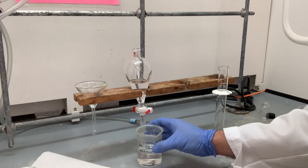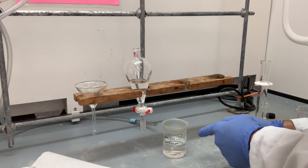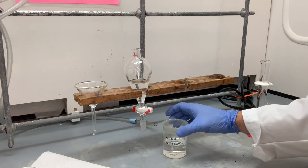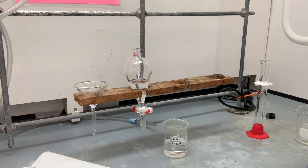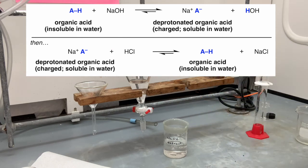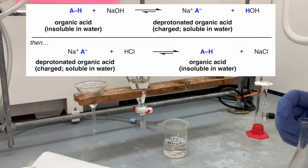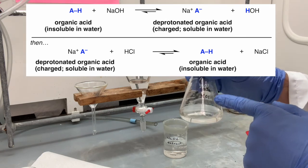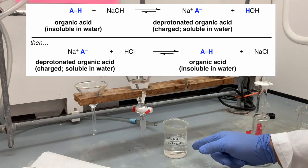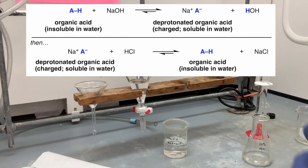The next part of this procedure will be the isolation of the acidic compound. The acidic compound has now been extracted into this beaker. The neutral compound remains up here dissolved in ethyl acetate. How are we going to get that acidic compound out? Well, if you recall the solubility lab: if you take an organic acid, treat it with base to create the deprotonated form that dissolves in water, you can precipitate it out of solution by using an acid. Here we have 10% hydrochloric acid.